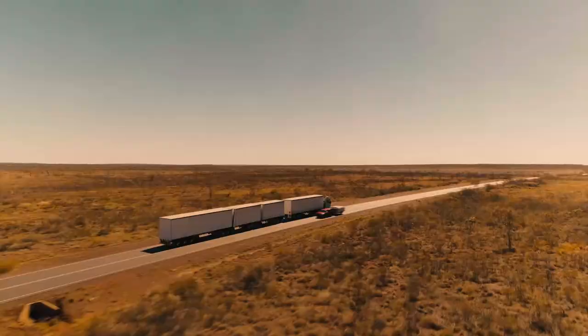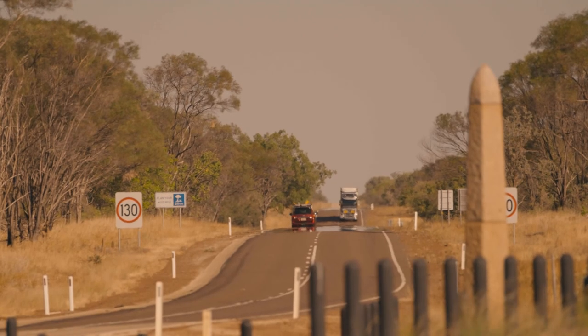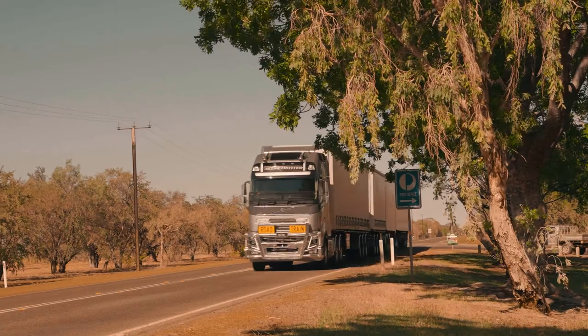Were you apprehensive about using this compared to a traditional dolly? I had probably mixed emotions about whether it was going to be any good or not. I really didn't know whether it was going to be any better with the handling. Conventional dollies tend to kick out a little bit of movement, which creates a bigger movement down the back of the road trains.